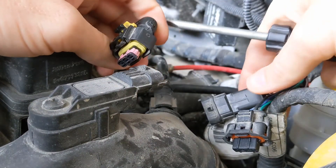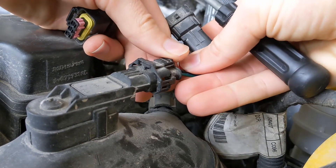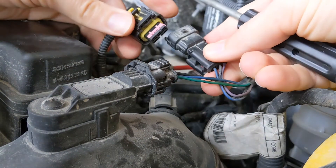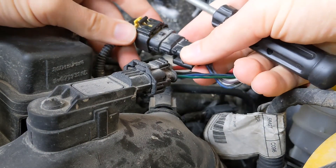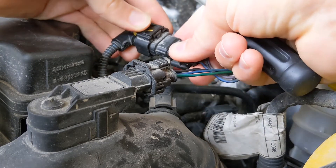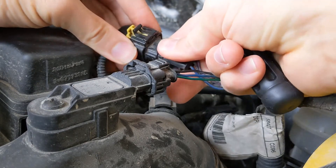There we go. So now this plug goes in here, and the factory plug goes into there. Looks like it just needs a little bit of coaxing in there. There we go.